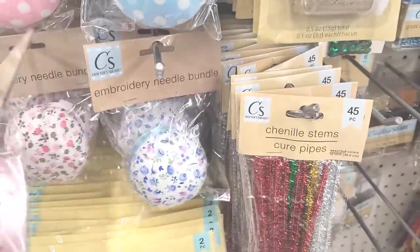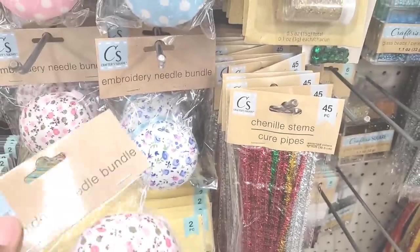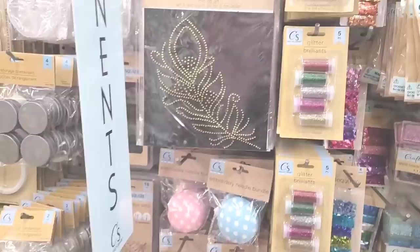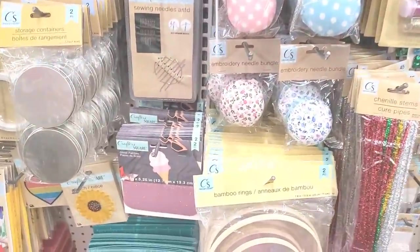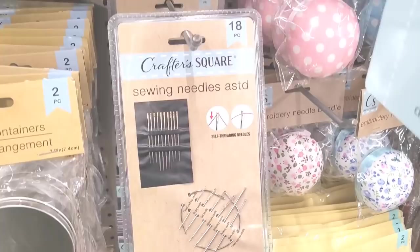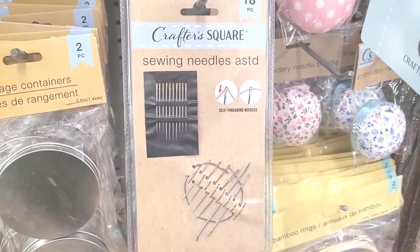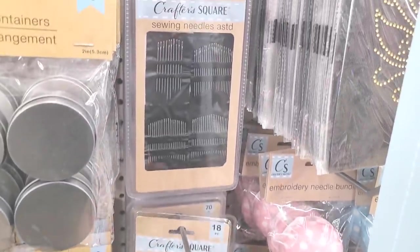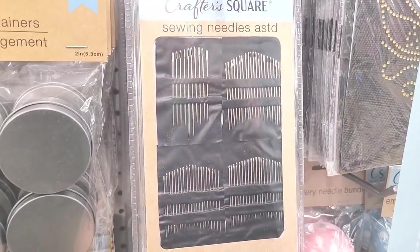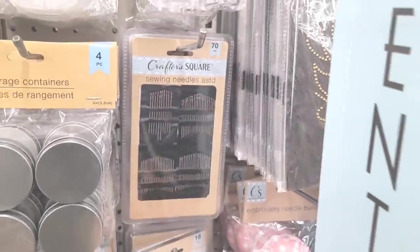I am gonna have to just stick my little needles in there and be happy so I don't be losing them everywhere. Then they have some sewing needles — look at this, these are 18-piece right there, and then over here is 70. That's a good deal — y'all see those, that's a very good deal.